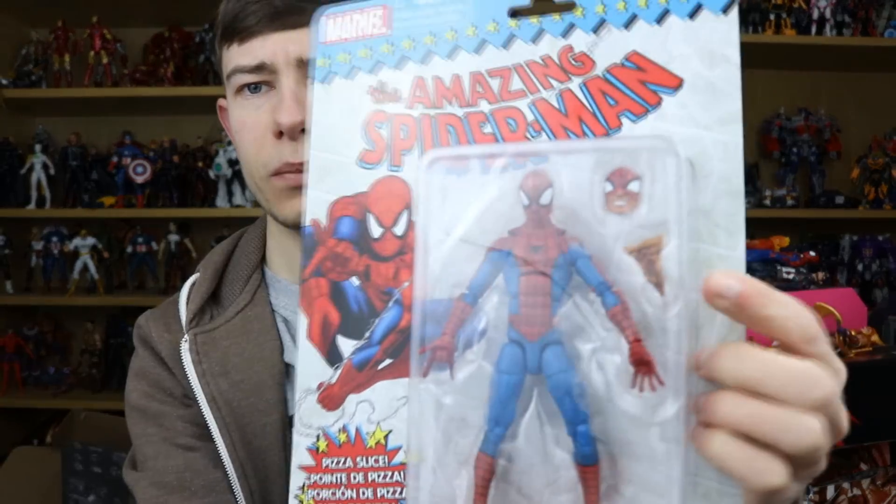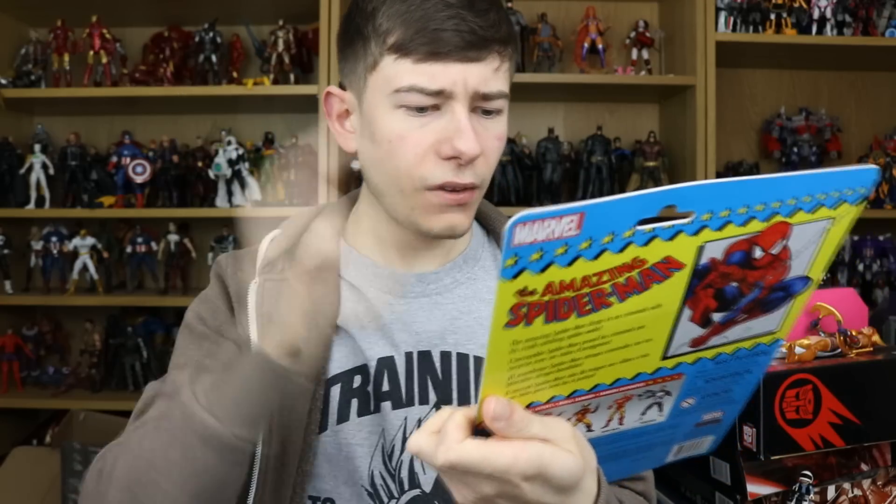Here we have the Pizza Spidey, who has a very strange brown-colored pizza — it looks more like a burnt pizza or barbecue pepperoni. The spider on the chest and back is ever so slightly different to the regular Pizza Spider-Man, and there's a lighter shade of blue. The overall finish is more matte, whereas the original Pizza Spidey was a very glossy figure which a lot of people didn't like. This is more of a classic comic book-oriented look, which is what it's meant for — a fantastic figure.